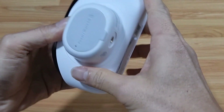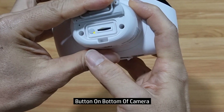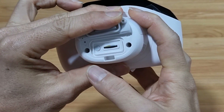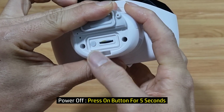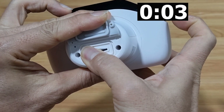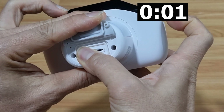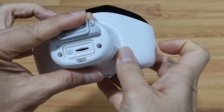On the bottom of the camera, there is a button. To power it off, simply press on the button for five seconds. The camera is powered off.